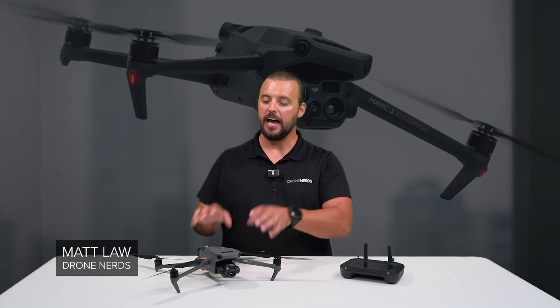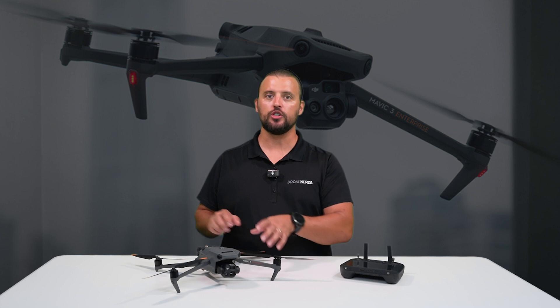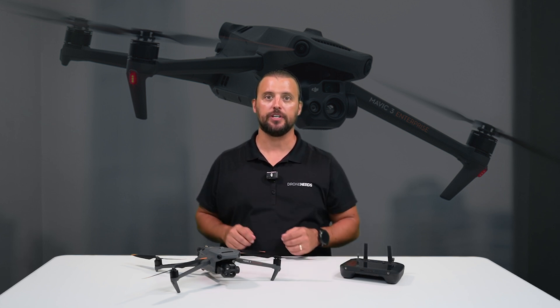Hey Drone Nerds, Matt here. I have a DJI Mavic 3 Thermal with me and in this video I will show you how to properly calibrate your DJI Enterprise drone's compass.